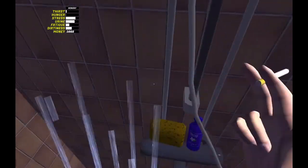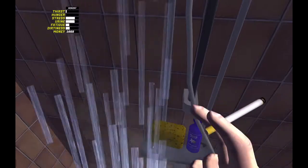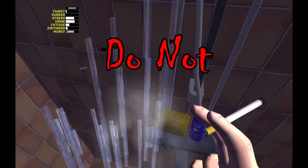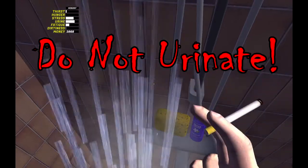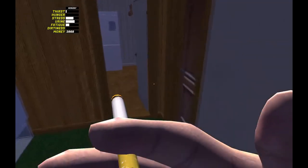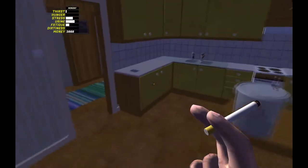First, obviously, run around and take care of all your needs. I usually wouldn't say that, but it is important for this video because you do not want to fulfill your need to urinate. Do not do that yet. We are going to urinate at a very crucial time.